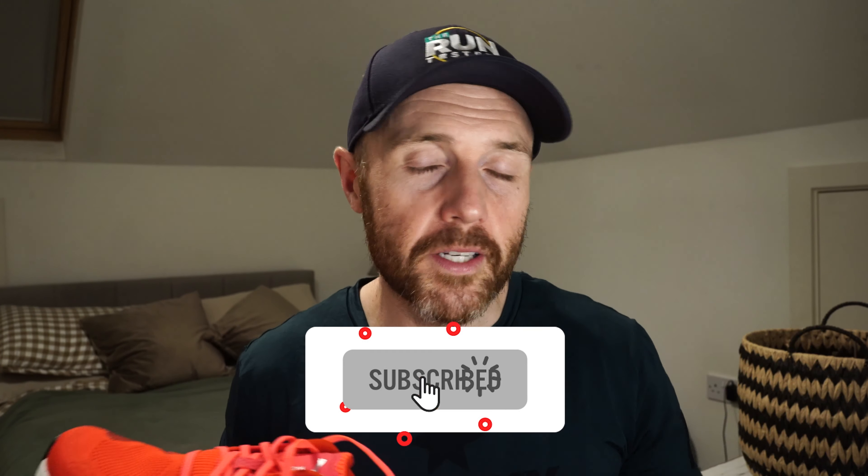That's it from me on the Puma Magnify Nitro 2 first run. I'll be continuing to test this, and the other guys should be getting some of their own soon, so we'll be doing a full multi-tester review at some point. Thanks a lot for watching — don't forget to like, subscribe, and click the bell. In the description below you can find a link to the most recent podcast, which, if you're listening in April, is all about buying running watches. Thanks a lot for watching, catch you next time.